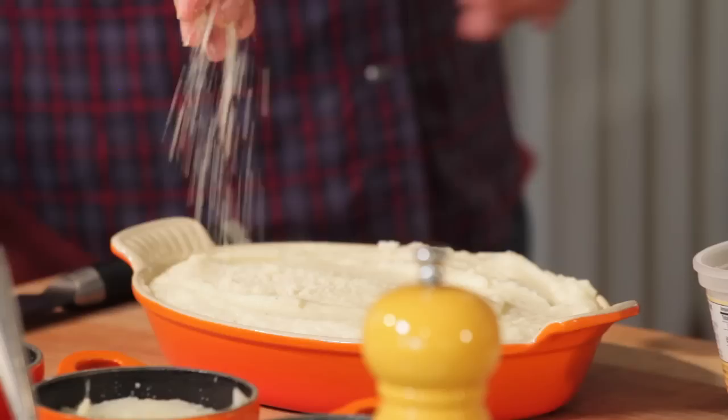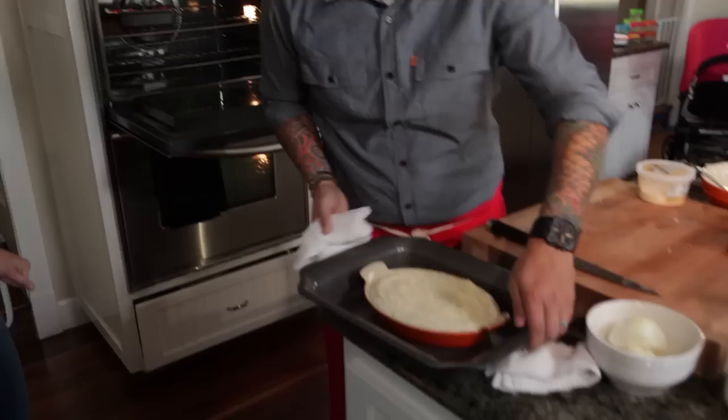Put a little touch more of parmesan on top. The oven is set at 400 degrees — perfect. Now we're going to put that in the oven at 400 degrees.